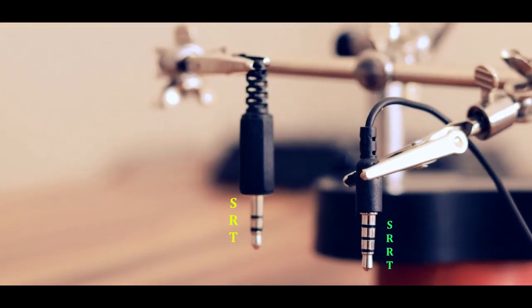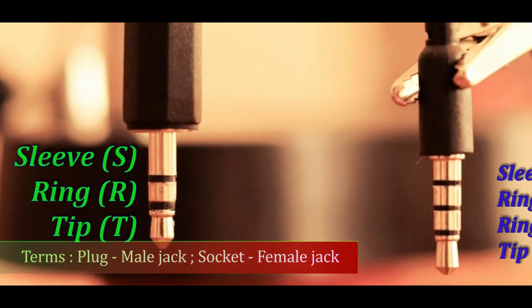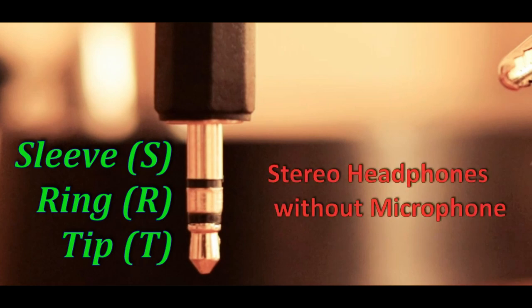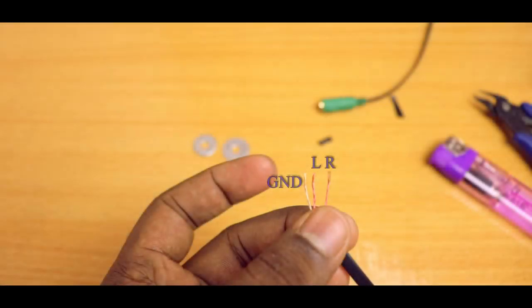Your earphones may have a connector with either a TRS configuration or a TRRS configuration. In TRS configuration, the second ring pin will be absent. This particular 3-pole configuration is used in non-microphone based stereo earphones. Since there are 3 poles, there can be 3 independent wires within this cable: a common ground signal, left side audio, and right side audio.